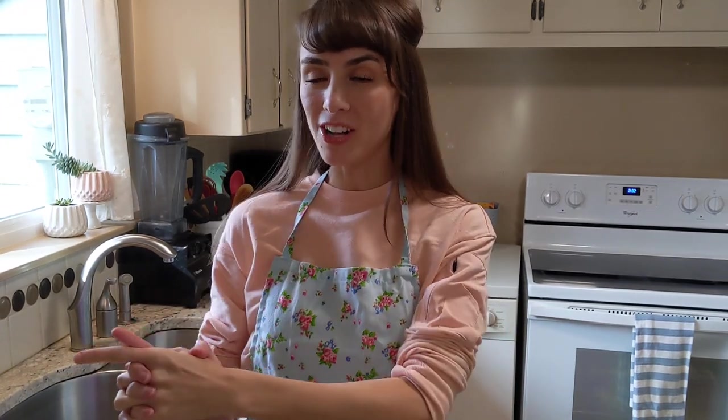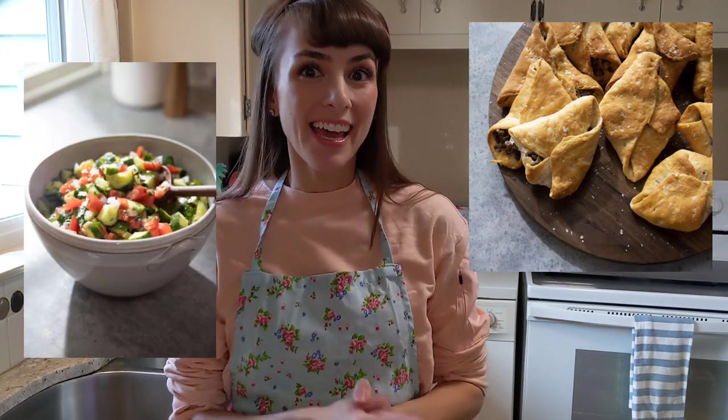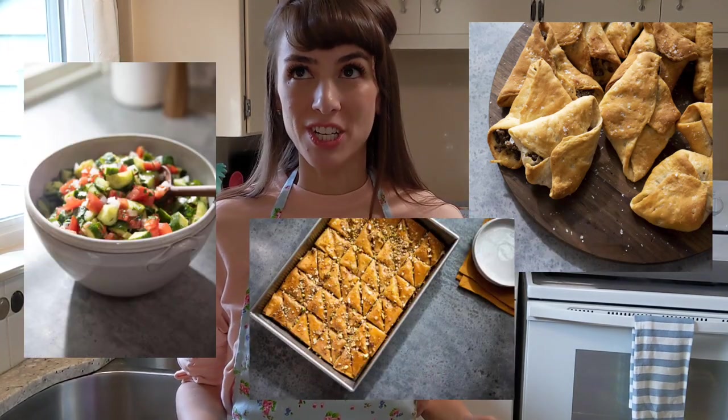So today I'm gonna test things out. I will be making all of the dishes that Jo herself made in the first episode of Magnolia Table. That includes fatay, Jo's Lebanese salad, and baklava — which now that I'm saying it all sounds a bit overwhelming, but it looked really easy on the show.